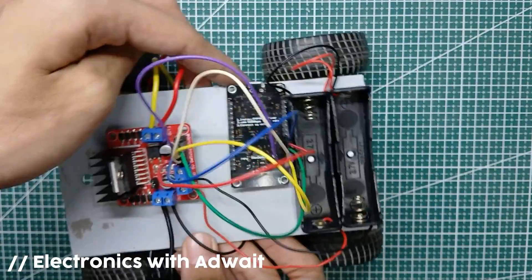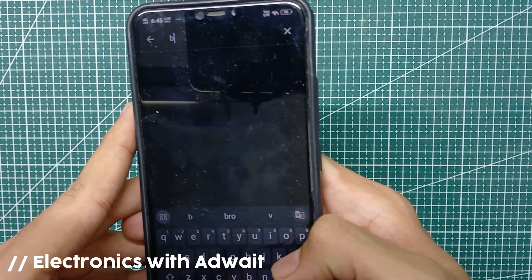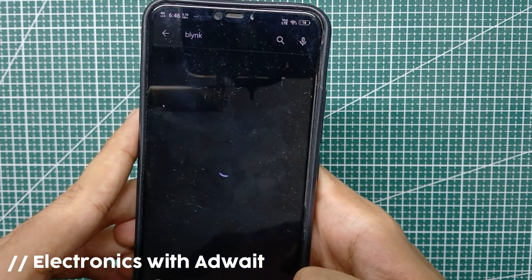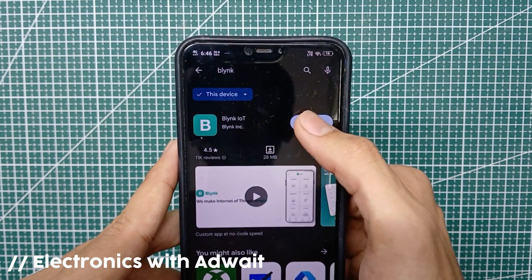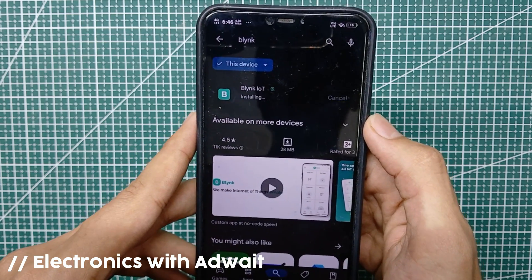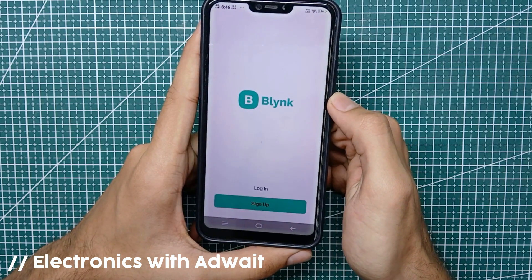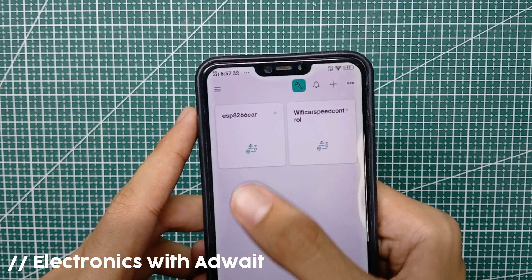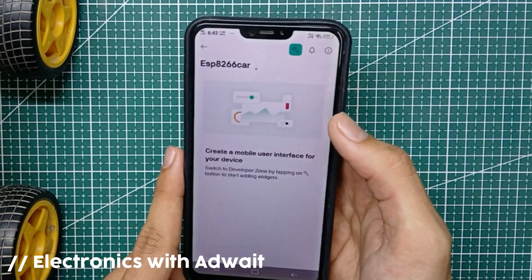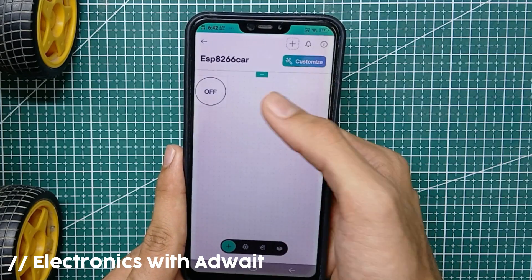Now we need to create a mobile dashboard for the Blynk application. For that, go to the Play Store on your Android phone and search for Blynk. Install the app on your device. After installing, login to your account. You will find the device you just created. Select the device and click on the edit button.